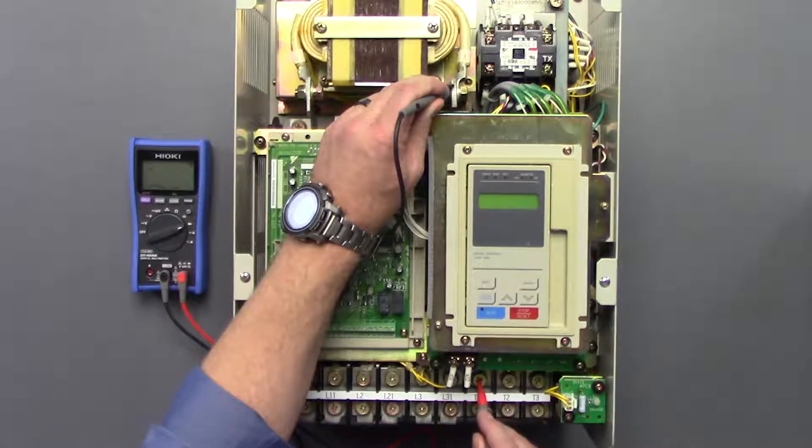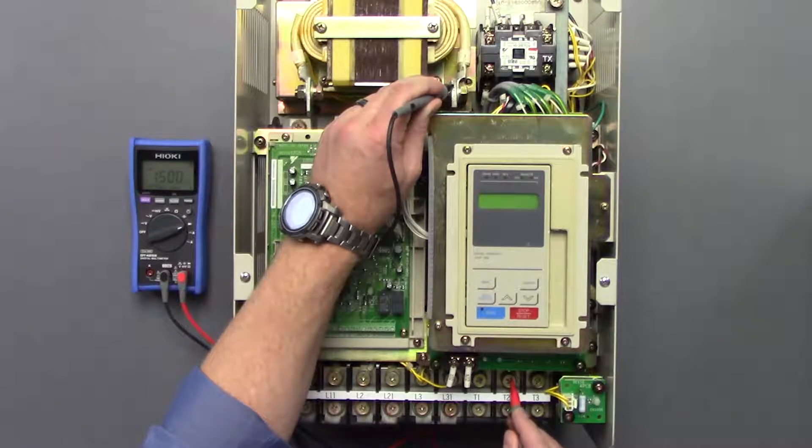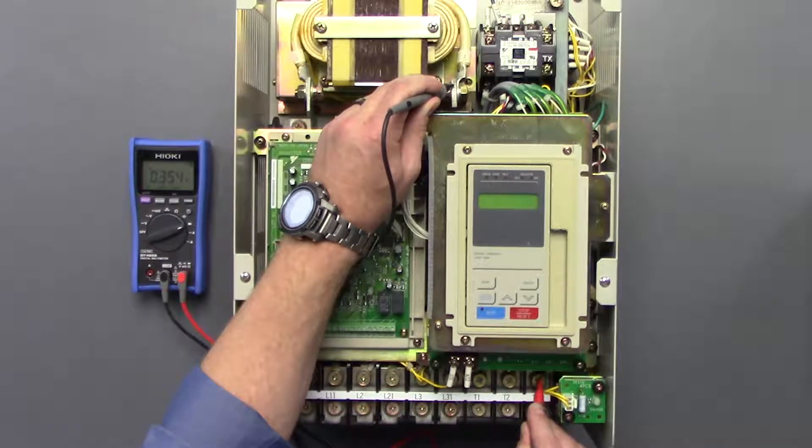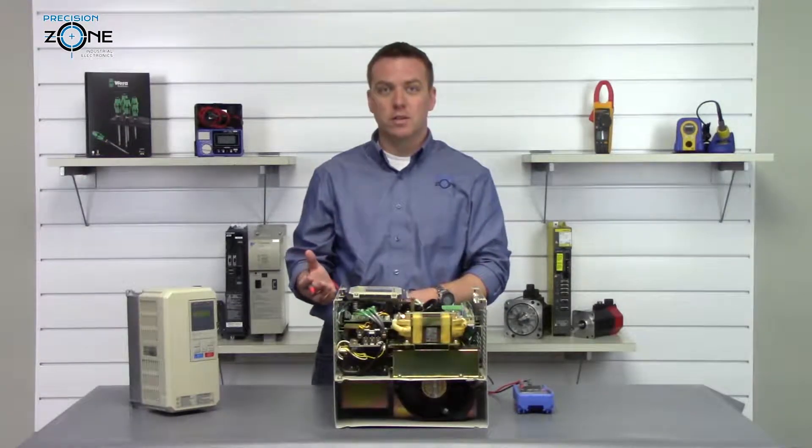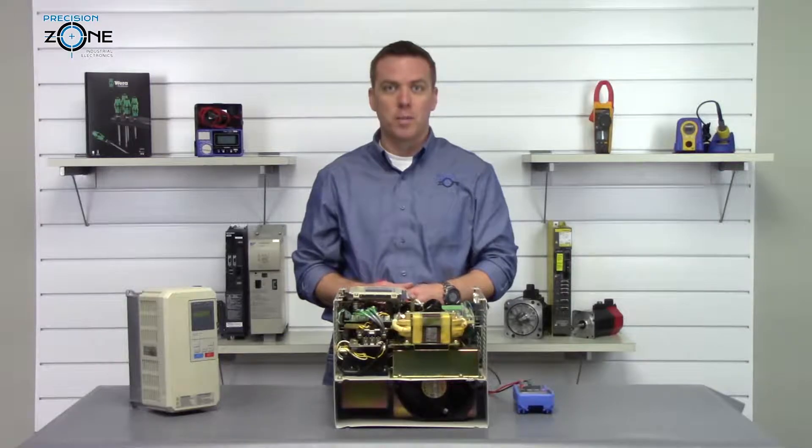We'll go between T1, T2, and T3. Those are nice and balanced as well, so half of the transistor module doesn't have a problem.